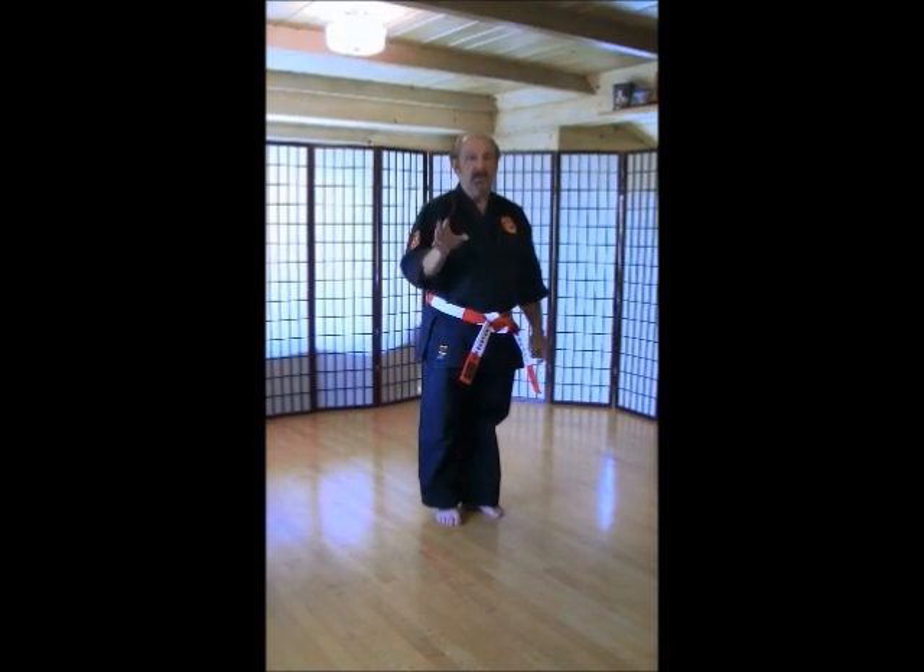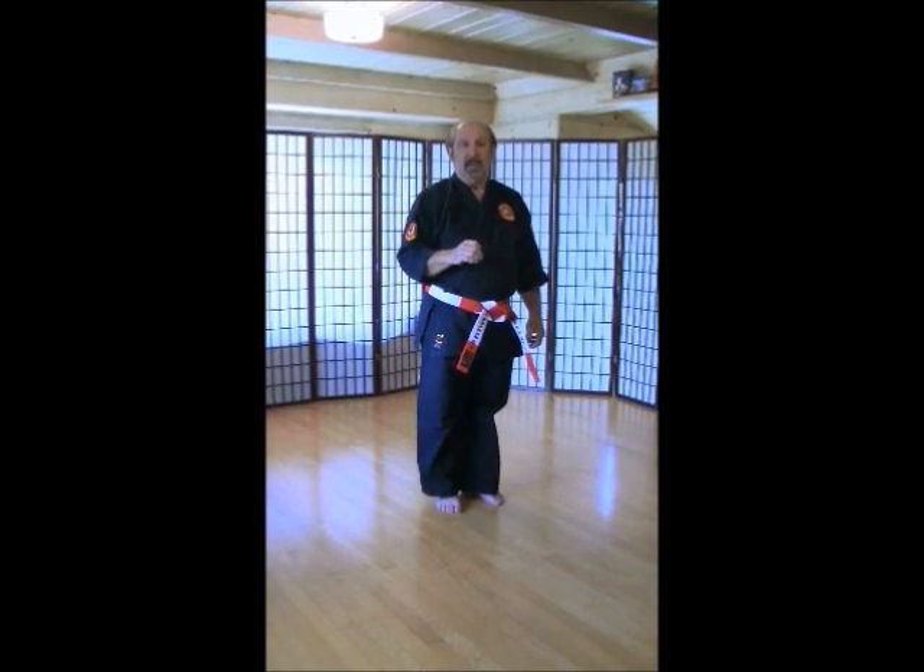All right. Thank you very much. And stay tuned because we have more to do now. Next thing up, we will be doing our self-defense — our second set of self-defense for our intermediate class.